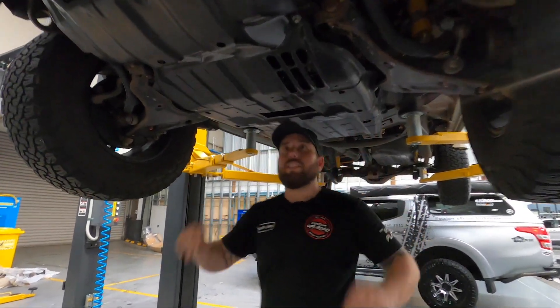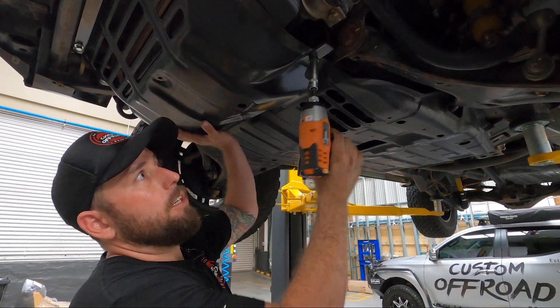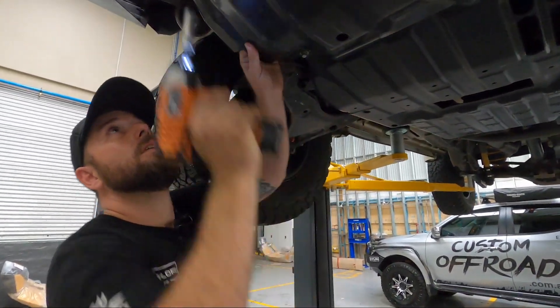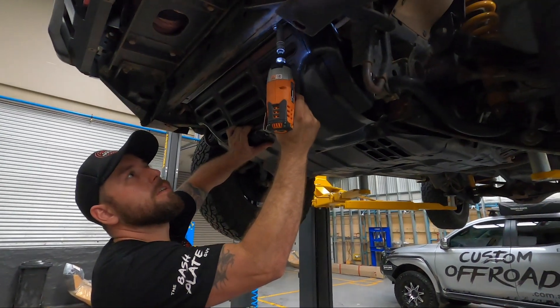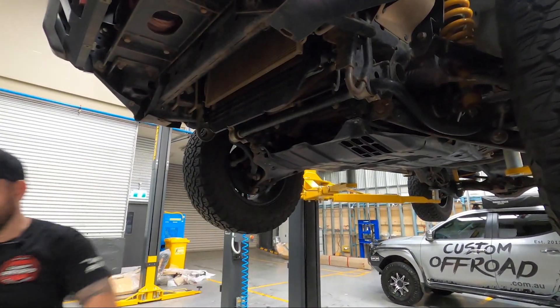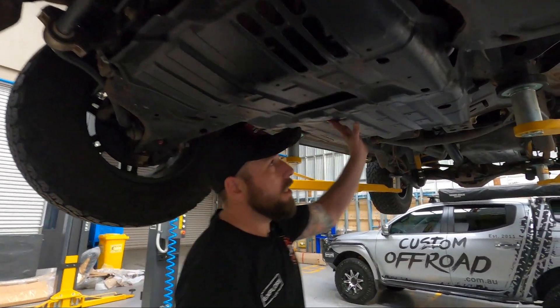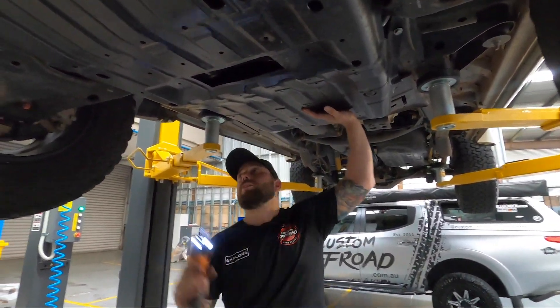Let's get this off and start the install process. I'll loosen up these bolts here, take the front two off and slide it out. Then it's just a matter of hitting every bolt. It's pretty light so it's not going to fall on you or hurt you or do any damage.